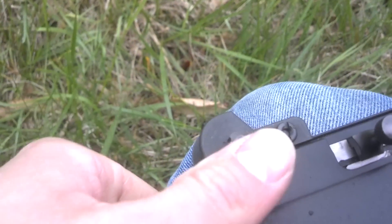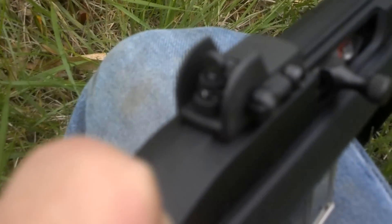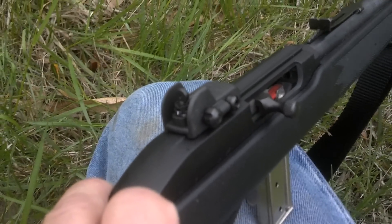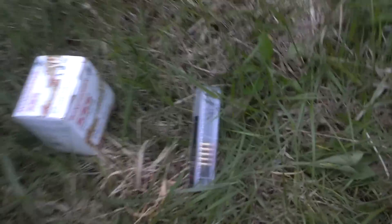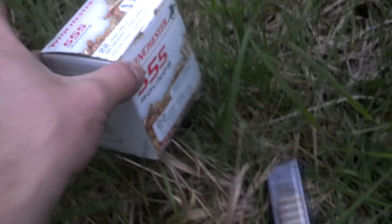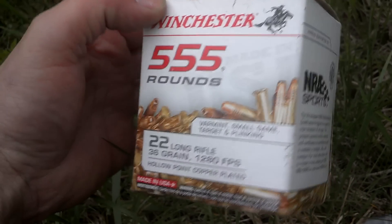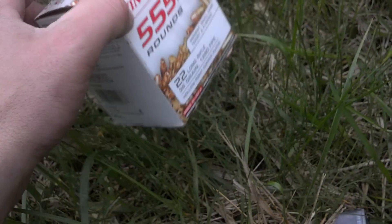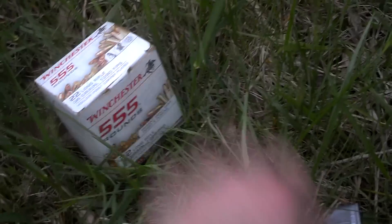They are windage and elevation adjustable. I used two different types of ammunition today. I've got the CCI Mini Mags and the good old cheap Winchester 555 round box that you can buy from Walmart — nothing special. But let me tell you, I've been really impressed with how these Winchesters shot.